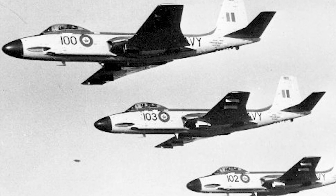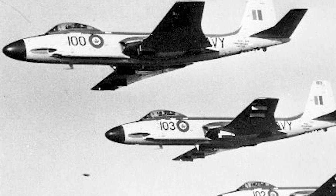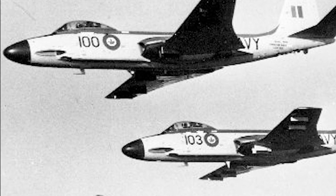The Banshee was also used by the Royal Canadian Navy. It was finally retired from U.S. use in 1961 and from Canadian use in 1962. A total of 895 Banshees were produced.